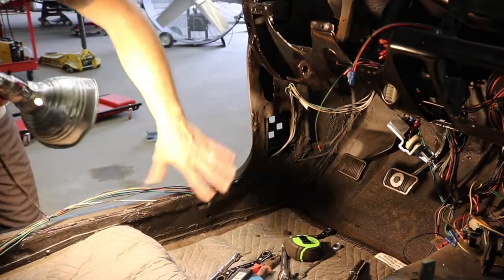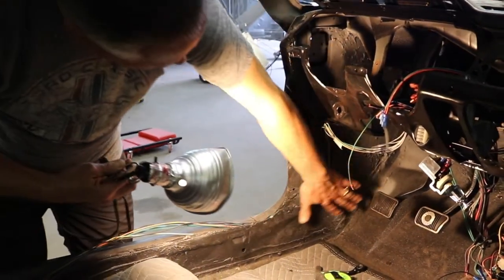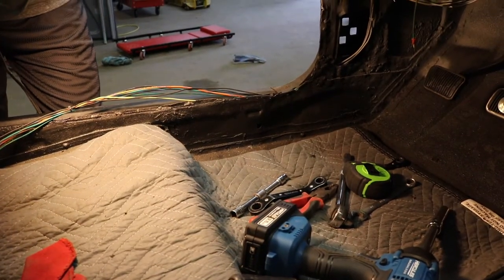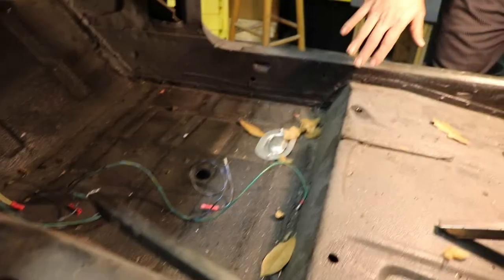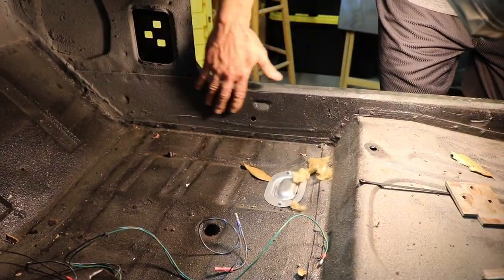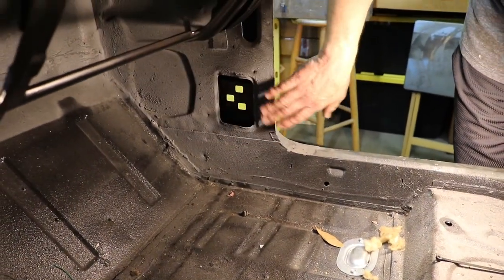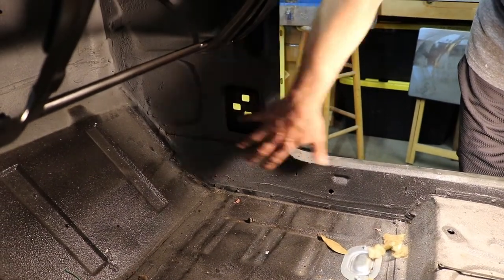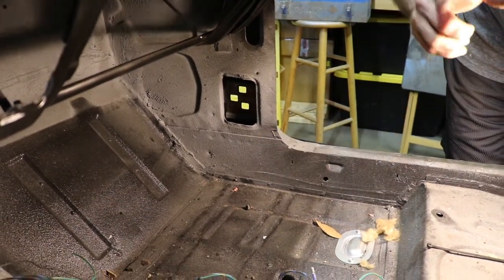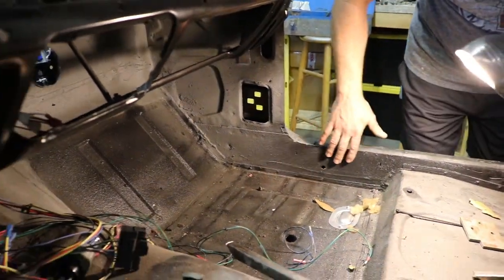It didn't affect the floor or the frame — I looked at the frame and it's not bent. So with our new piece from Dynacorn, it's going to replace all of this metal, and we'll just hammer and dolly and straighten that out. I want to show you the other side, the way it's supposed to look without any damage. Here's the passenger side — this is the way it's supposed to look. It's nice and straight, no bends or dents. This is the factory inner cowl and floor structure. That's why I believe the other side was hit.